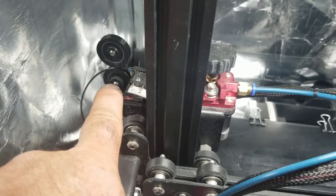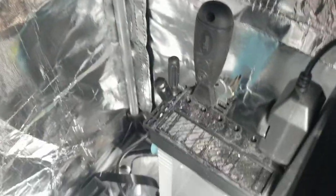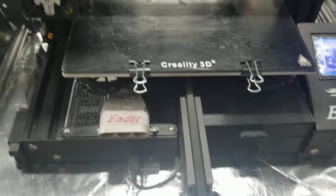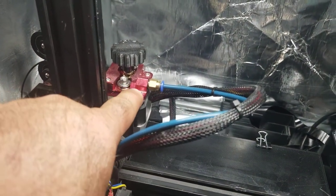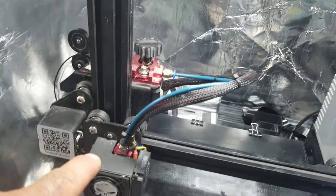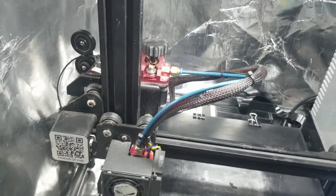I printed a couple of pulleys for the filament to come in and guide it better. Also this little toolbox back here holds all the wrenches, the scraper, and the pliers. I also changed the extruder to a metal one — the original assembly is plastic, but I kept the old plastic one just in case. I got the Capricorn tubing as suggested by friends and guys in the forum.